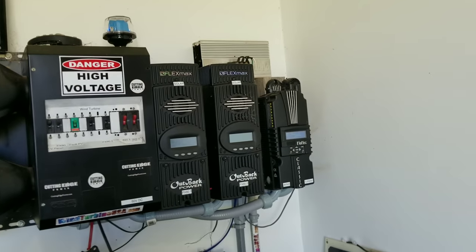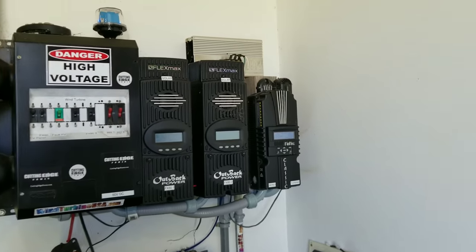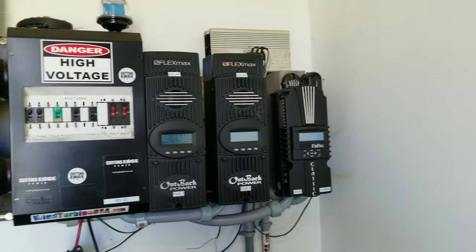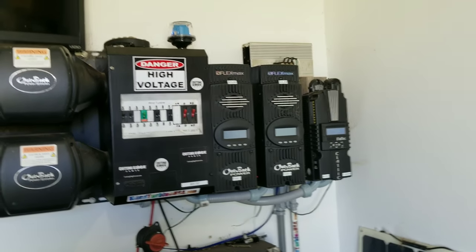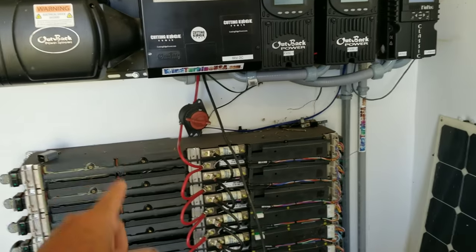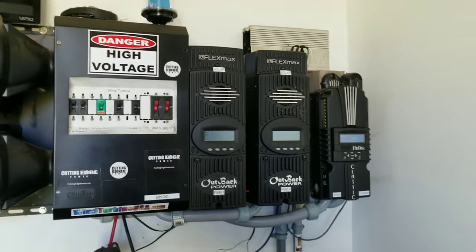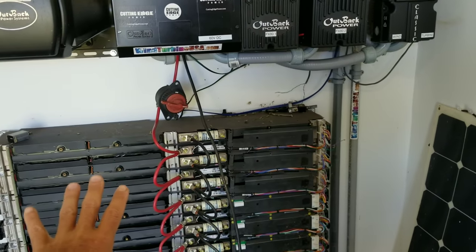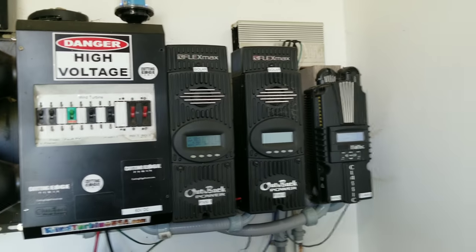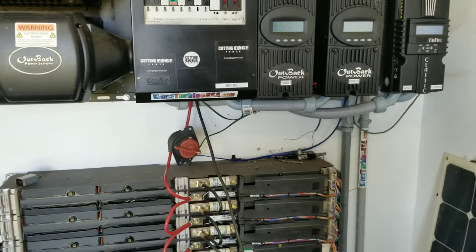I hope you guys are following along — it's hard to put all of this into words because it's kind of complicated. So do not wire your dump load or diversion load to the wiring diagram they give you or that you look up online. Don't do it, because it's micro-cycling your batteries way too much. I would rather not micro-cycle my batteries on the top end to save them for years than have them micro-cycle every single day and put more strain on the system.